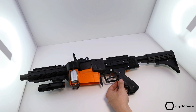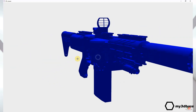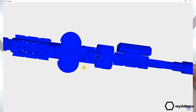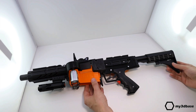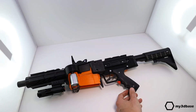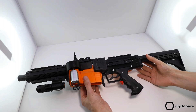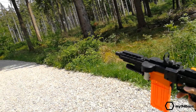You might ask yourself: why another electric nerf gun? The purpose is to come up with a design that provides awesome performance and a lot of potential for future improvements and iterations. The gun is not intended as a toy, but rather as a highly optimized and modular platform. Ranges are typically between 20 and 30 meters.